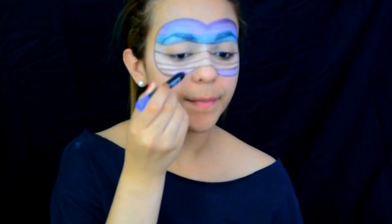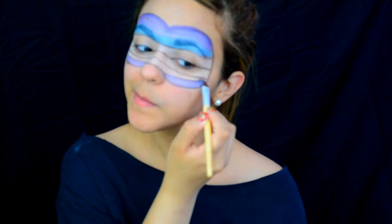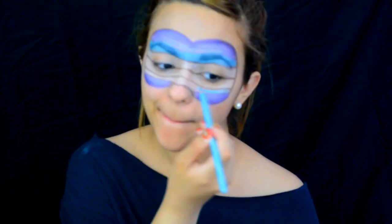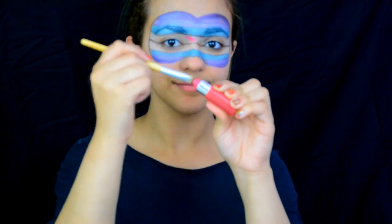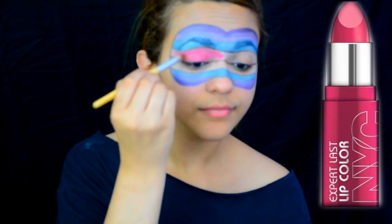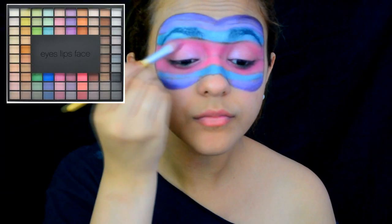Taking the same purple Jumbo Eye Pencil by LA Colors that I used on the top part of my mask, I'm going to do the same thing to the bottom part. Same thing with the blue. Now since I didn't have a pink Jumbo Eye Pencil, I decided to use my pink lipstick by NYC in Air Kiss, and I will be filling in the two middle lines. Using my ELF eyeshadow palette, I'm gonna take a light shimmery pink color.